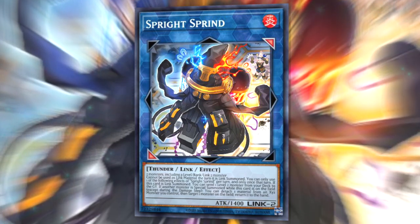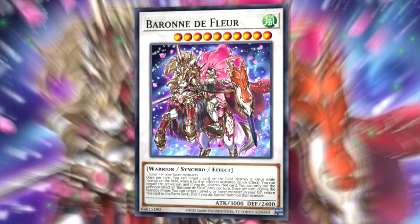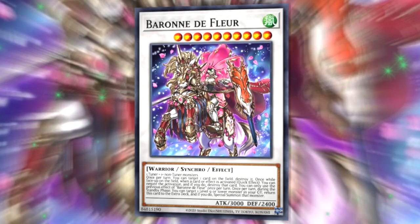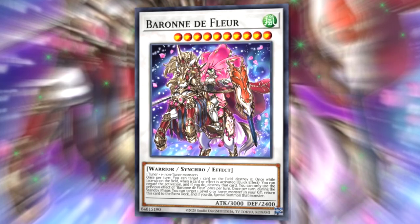A strange ruling you'll want to ask your head judge about is on Spright Sprind, which has an effect to detach a material from an xyz monster you control to bounce a monster when a monster is special summoned. On the OCG version of Spright Sprind, it does not specify that it must detach from an xyz monster, and it's been ruled at YCSs that you can do this — so in the OCG, Spright Sprind can be used even if the xyz monster you intend to detach from is face-down. The same applies to Gigantic Spright, which specifically does not specify detaching from an xyz monster, just detaching an xyz material on the field. This also applies to Time Thief Winder, whose effect allows you to detach a material from a monster to special summon itself. One last thing: if your monster has soft once-per-turn effects, if it is flipped face-down it will forget that it used its effect and will be able to use it again once it's flipped face-up — so if you have a Baronne de Fleur that has already used its negate, if it gets flipped face-down it will then be able to use its effect again.